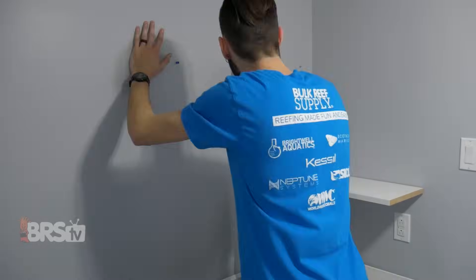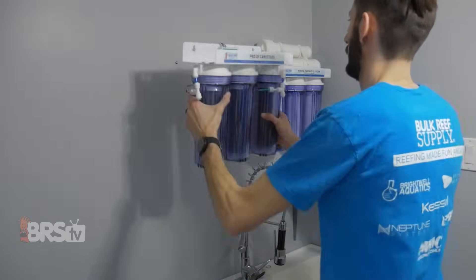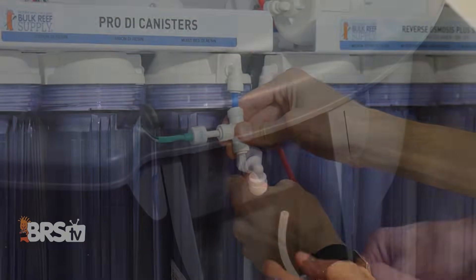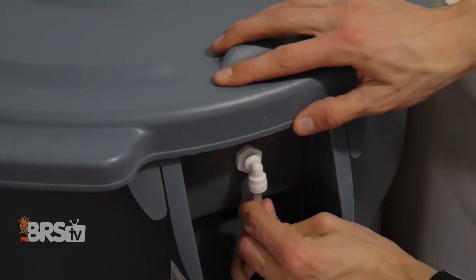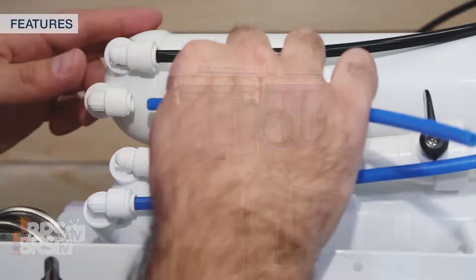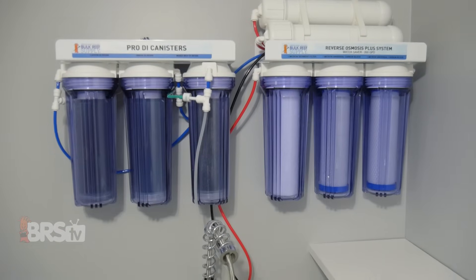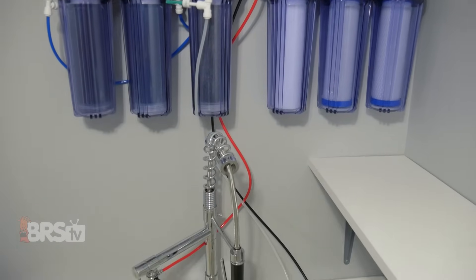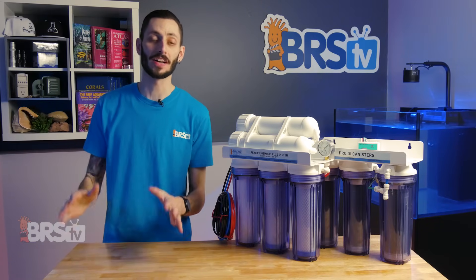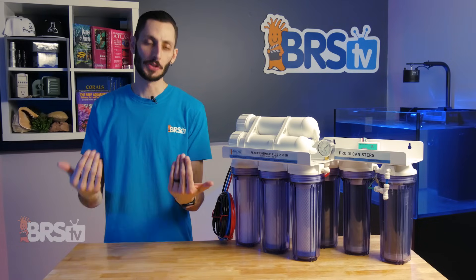Installation is similar to any other RODI unit. Pick the spot in your home that best suits your needs, mount it to the wall, hook up the adapters, the lines, and if you have a reservoir, the included float switch too. BRS RODI systems are built to last with high-quality components like Murloc push-connect dual O-ring fittings to keep maintenance simple, easy, and leak-free. We're also confident in the quality and performance of our products, and all BRS RODI systems are backed by our limited lifetime warranty, so you know you're covered.